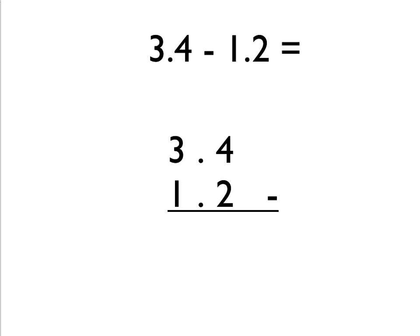The most important thing you have to remember is to get the decimal points lined up with each other, one above the other as you can see here. That helps you lay out the question correctly so that all the units digits — in this case the 3 and the 1 — are lined up above each other, and then the tenths digits, the 4 and the 2, are lined up as you can see.